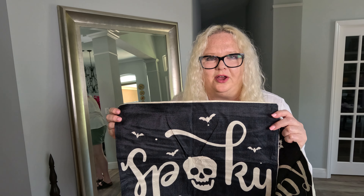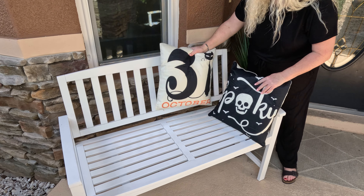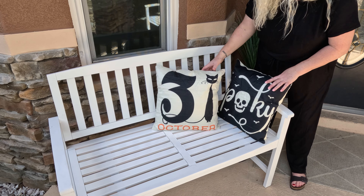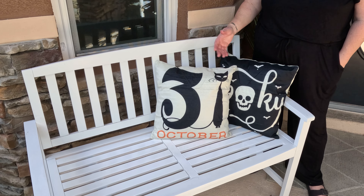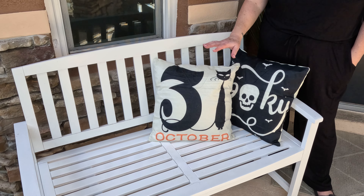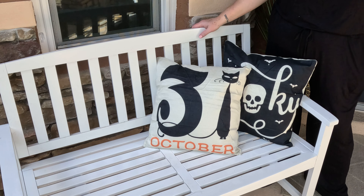Let's go see what they look like on the bench. We're outside and it's time to get a little prepared for Halloween. I think these are going to do a great job — they look super cute. We'll put some other decorations out, but for now I think this is a cute little added touch.